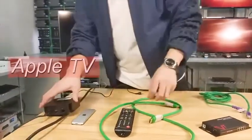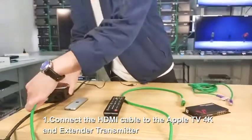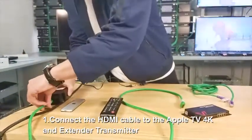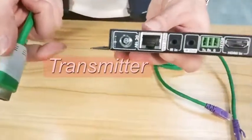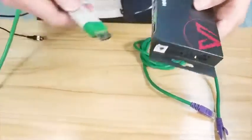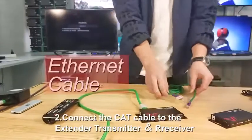Today we'll use Apple TV as a source for example — the same process applies when using other devices. Connect an HDMI cable between the Apple TV and the transmitter first, then plug in the Cat6 — or any cable between Cat5e to Cat7 — into this port.